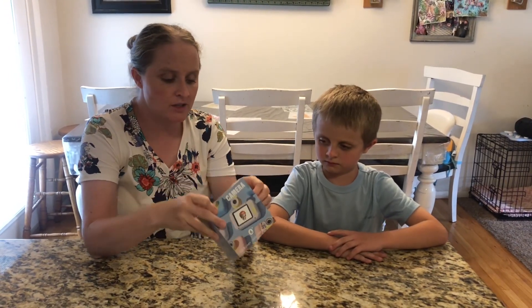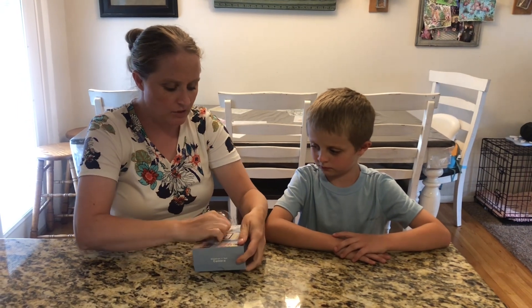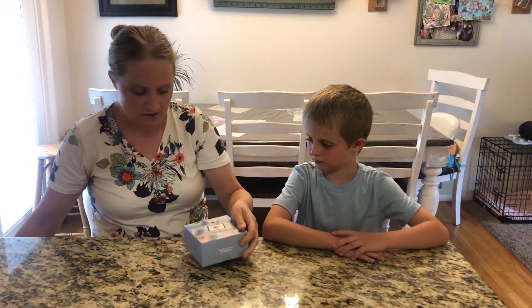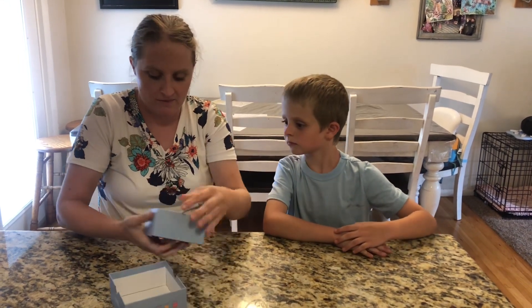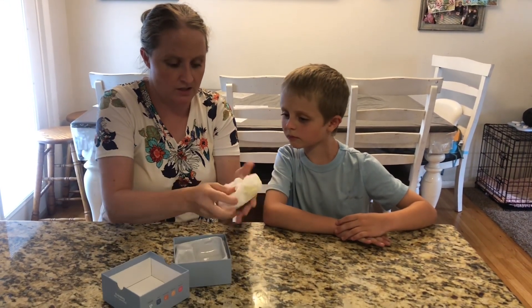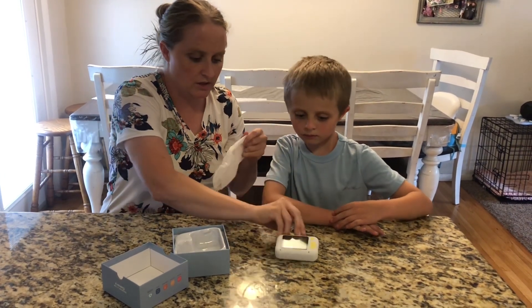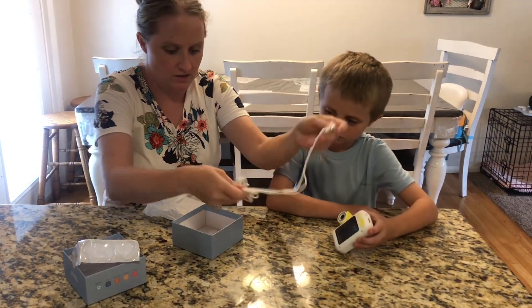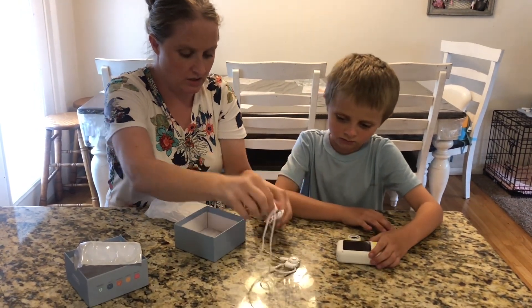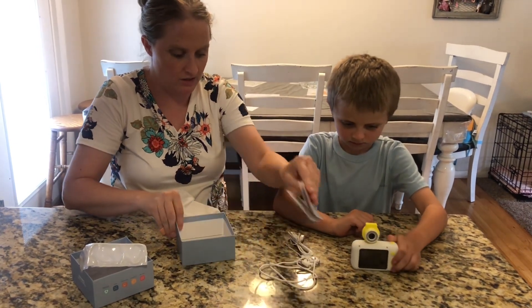We have here a kid's camera. I'm going to open it up and we're going to see what's inside of it. So we open it up. We got the camera right here underneath. We got cords and a little lanyard thing to hold the camera with and some instructions.